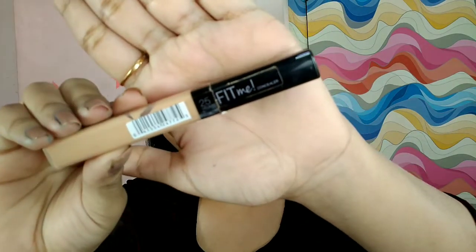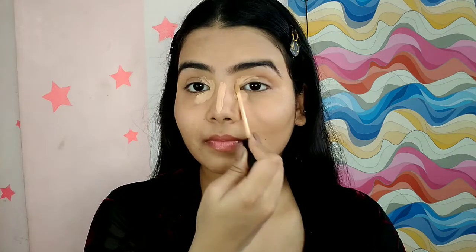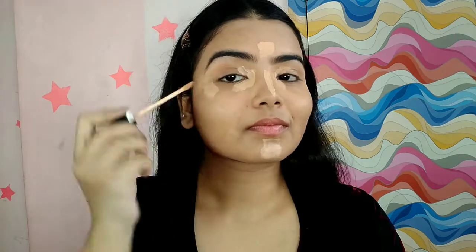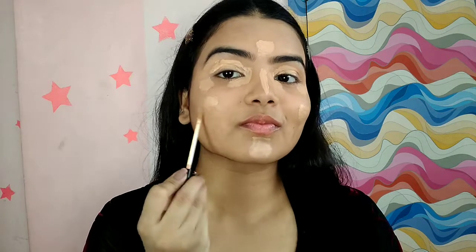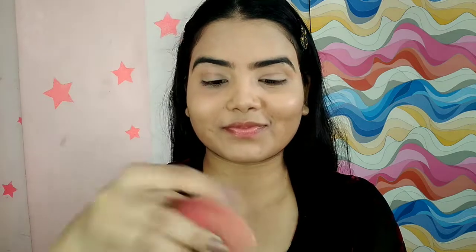Now to highlight further I'm using a second layer of concealer which is from Maybelline Fit Me. I'm going to blend this out. Now I am using Maybelline Fit Me loose powder in the shade Light 15 to bake my face and I will let it bake for 2 minutes.